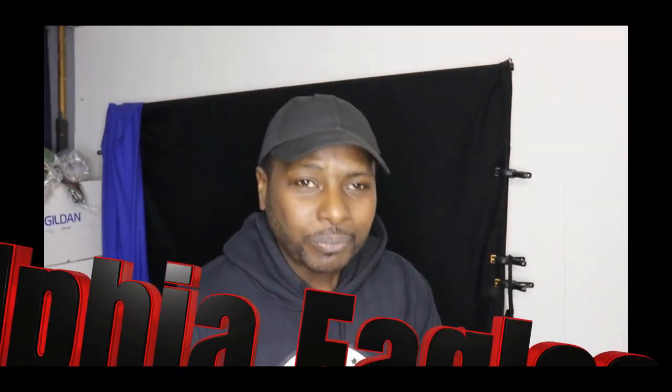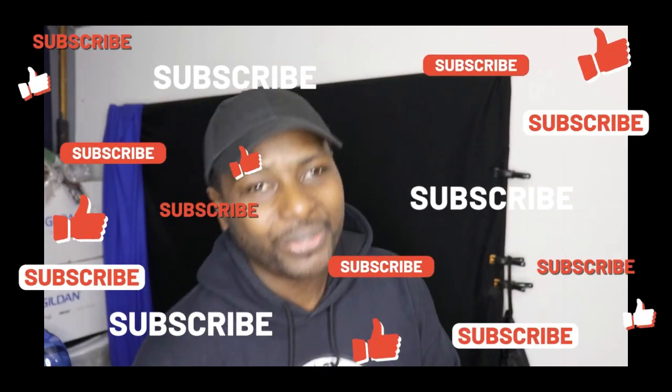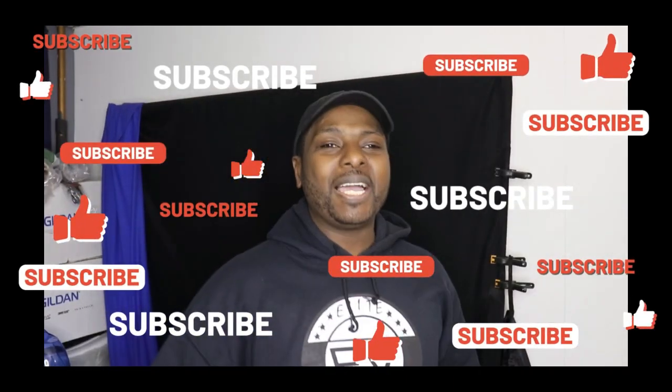Anyway, that's all your boy got for you. Thank you for stopping by. Thank you for shopping at my website and all the sites I put down below. If you're new here, subscribe to the channel, hit that notification bell. Go to your boy's website: www.comfortstyles.com. I'll catch you on my next video. This is your boy Flex, and I'm out. Go Eagles!